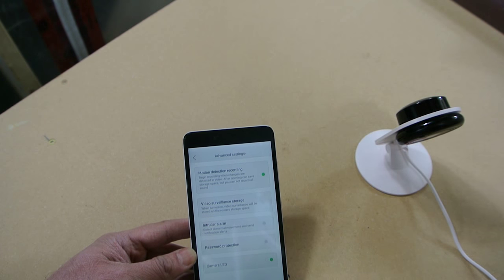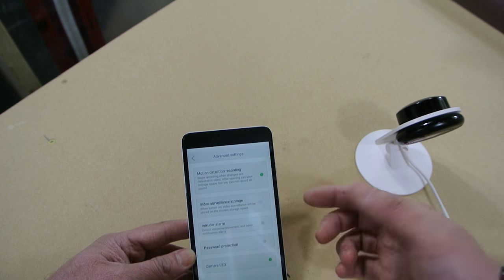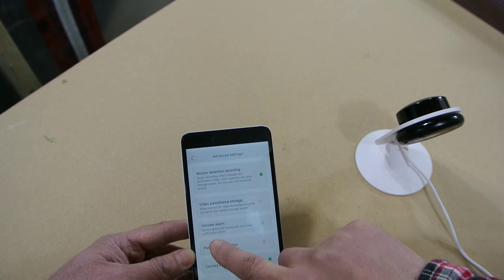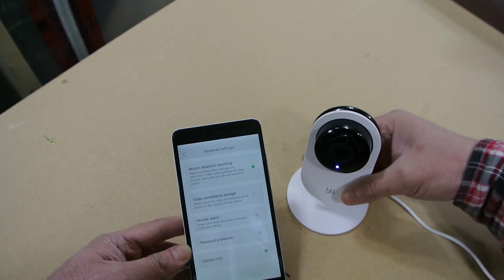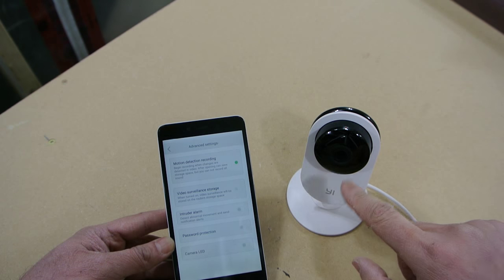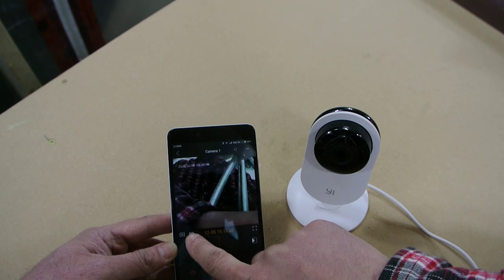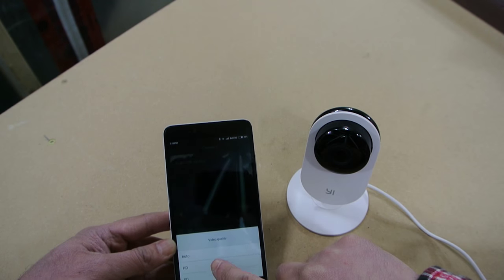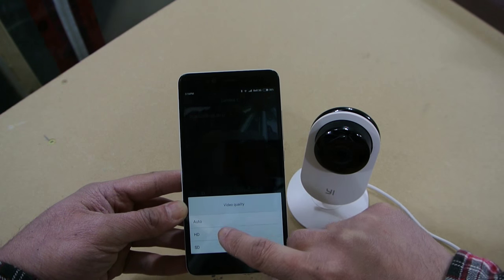There are a few other settings. There's the camera LED, which you can turn off to make it inconspicuous — when I hit that it turned off the LED. There's also a standard definition and high definition mode — you can see that here — or an auto mode. That's kind of neat.